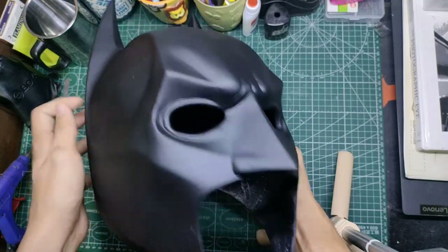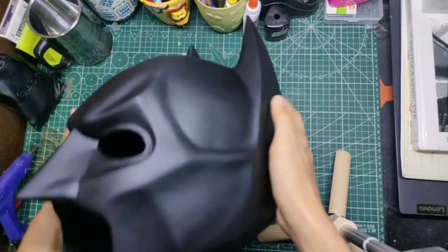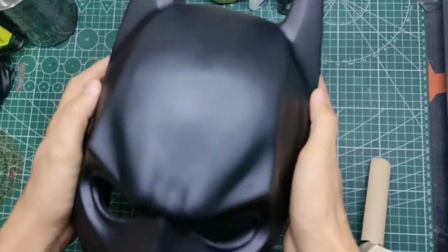The helmet is finally finished, and for the moment you've been waiting for, I am now going to wear the helmet. But first, I'm going to apply some black eye makeup so that I can actually feel Batman coming inside me.